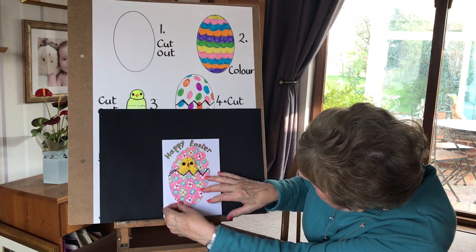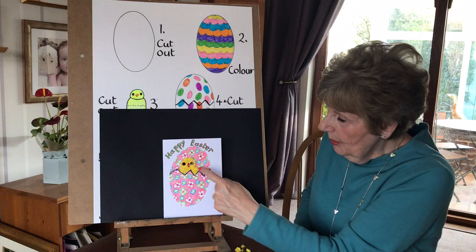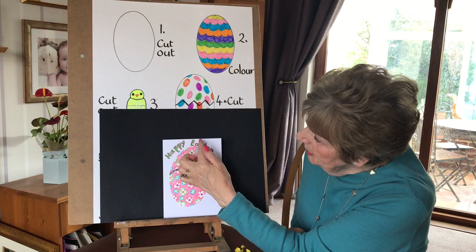We need to match the bottom half of the egg up and press round, and there we've got our chick popping out of our egg. Then you can do any kind of balloon writing and write Happy Easter. Have a go at it — it won't take long to do and I hope you enjoy it.